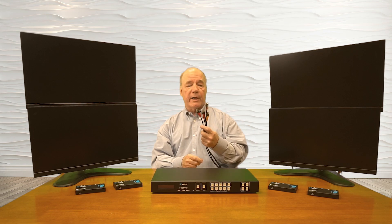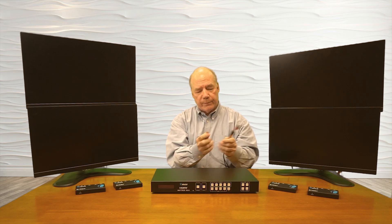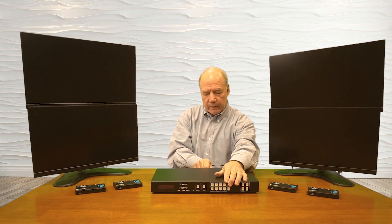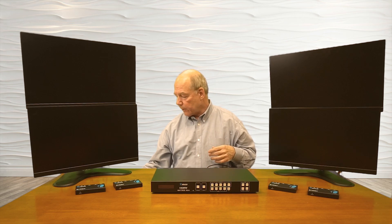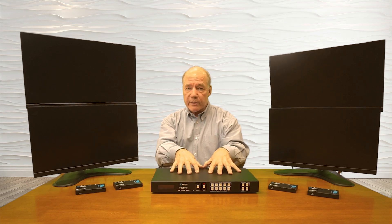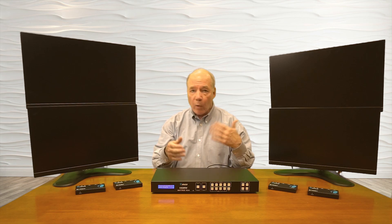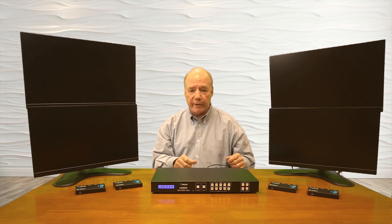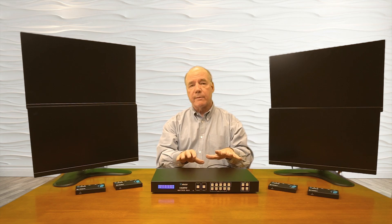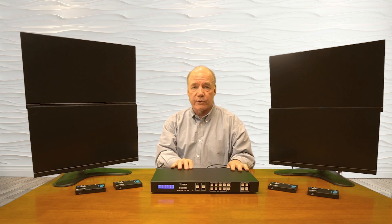I have four HDMI cables connected to the media input devices and I'll plug those into HDMI inputs one, two, three, and four. Next I'll add power to the matrix. The first thing it does when powered is start an internal power-on self-test, checking all the electronics and checking the input resolution of all my media sources to make any adjustments needed to send the best possible picture and audio downstream.